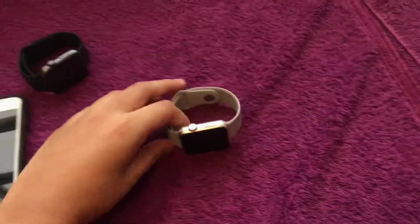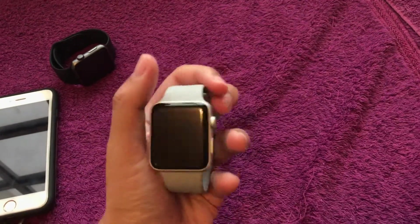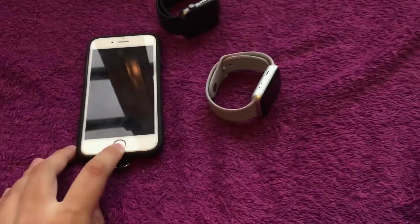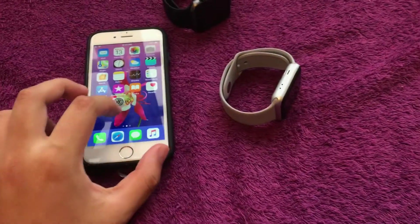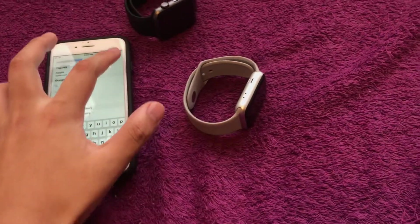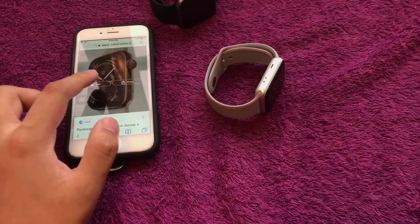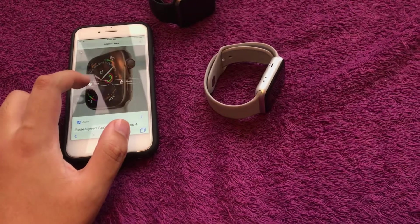Hi guys, Preciong here. Today we talk about should you buy Apple Watch Series 3 in late 2018, now that Series 4 has come out. This is Series 4, the latest version.